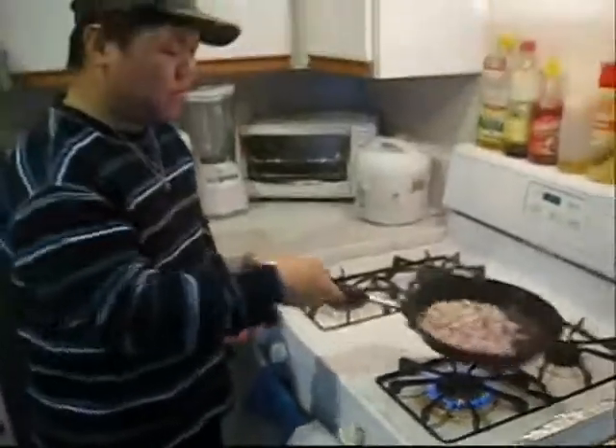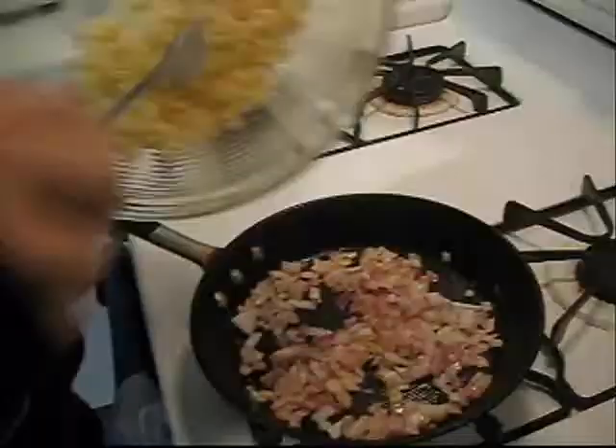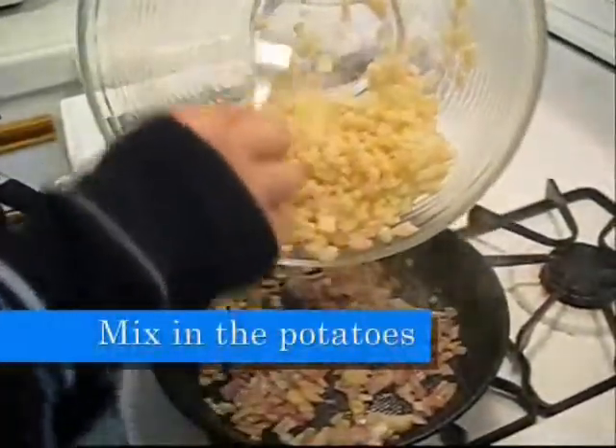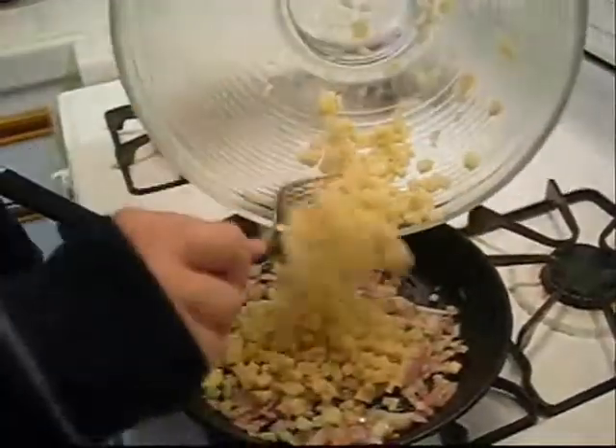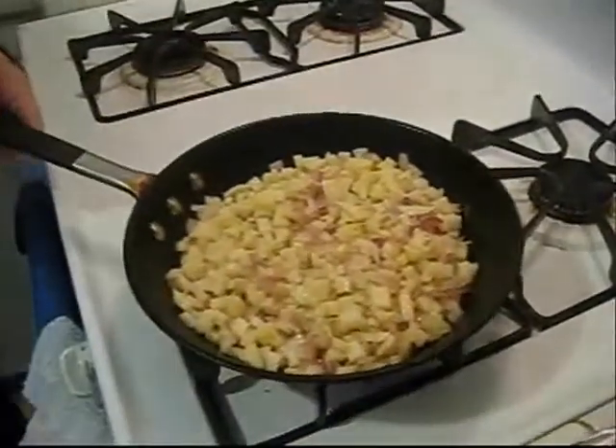We're gonna first cook the onions — they sound wonderful. Next we're gonna mix in the potatoes. You want to cook them so they're nice and brown, and then the rest will be cooked when you put it with the meat and bake it.